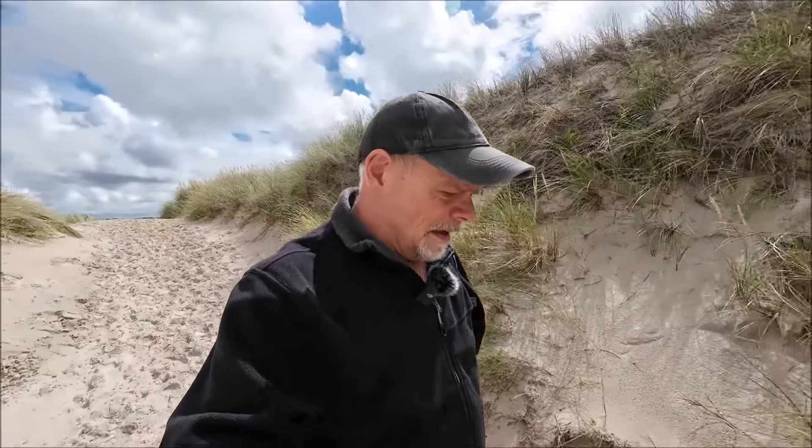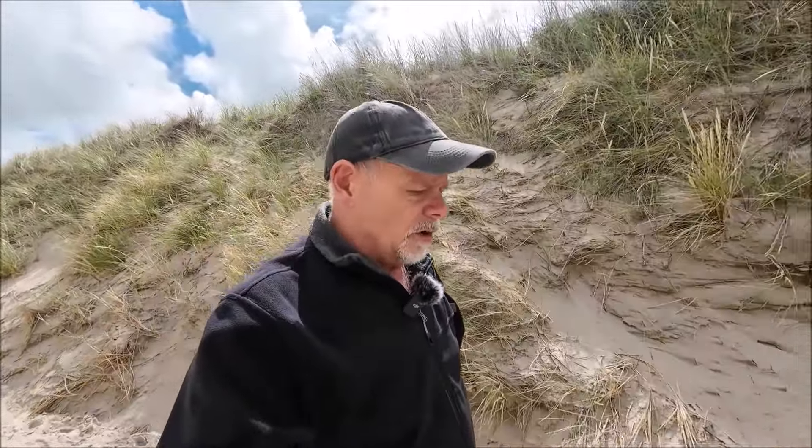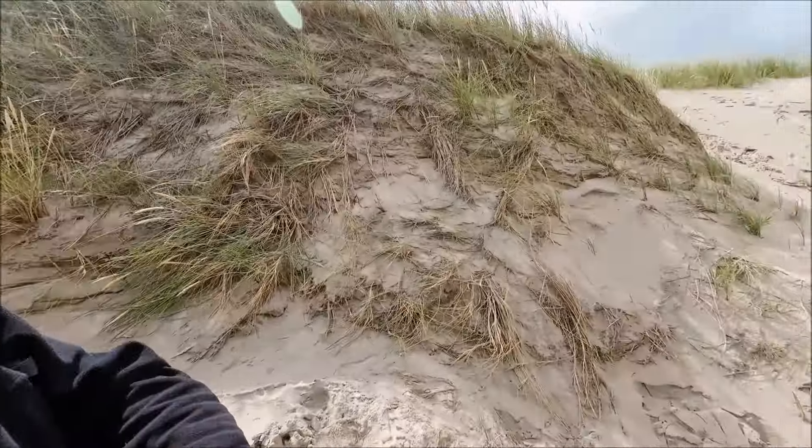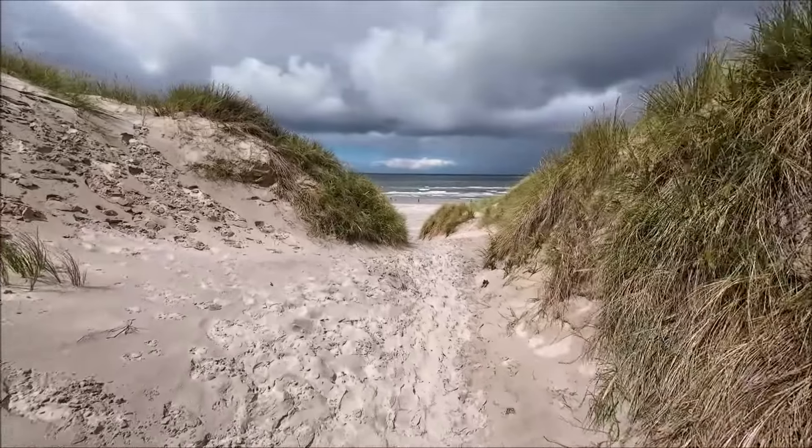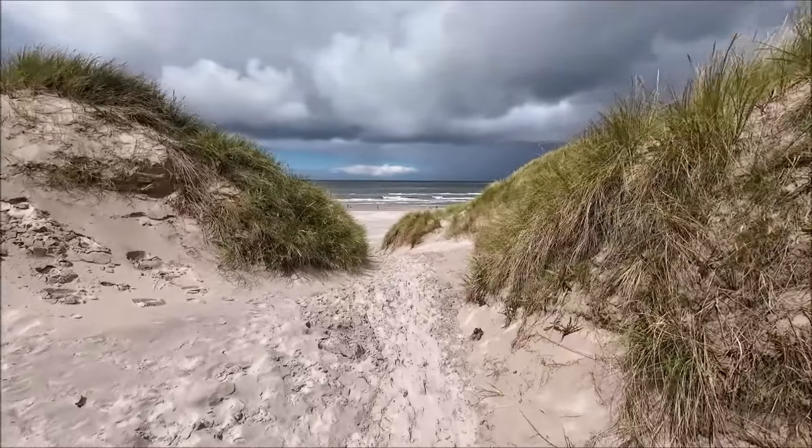Jetzt gehe ich von dieser Düne wieder runter. Oh, merkt man gleich – der Wind ist weg, deutlich leiser jetzt für mich hier. Also ich gehe jetzt mal mit euch hier durch. Das ist nämlich der Strandzugang, den wir hier haben. Und hier unten am Meer kann man auch ganz tolle Sachen machen. Manchmal hat man da ein bisschen Treibgut – mal so einen Balken oder irgend sowas. Die sind ja dann auch immer so schön verwaschen. Der Weg hier runter ist schon ein Highlight.